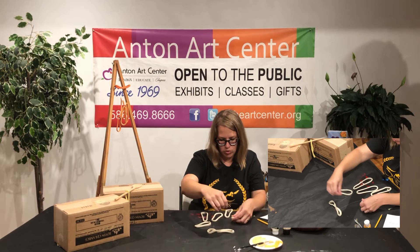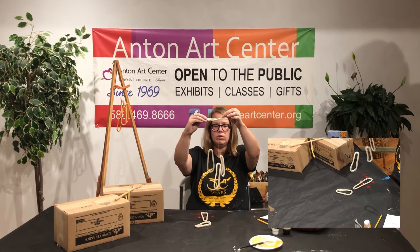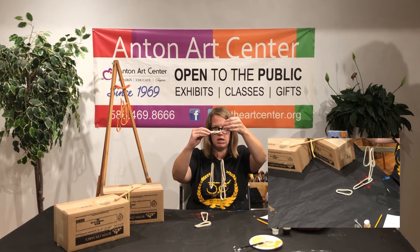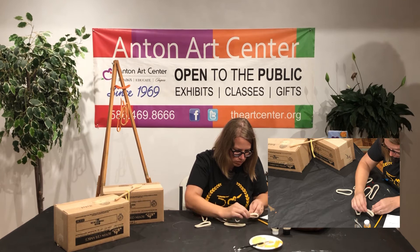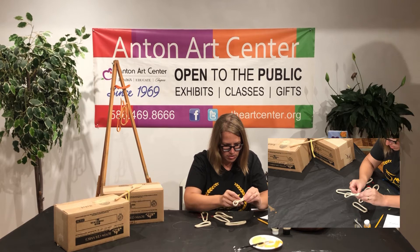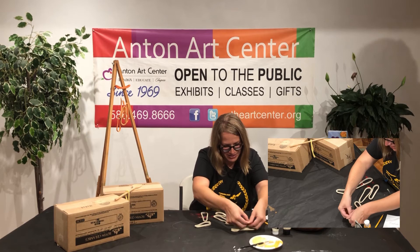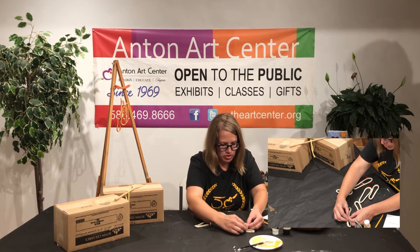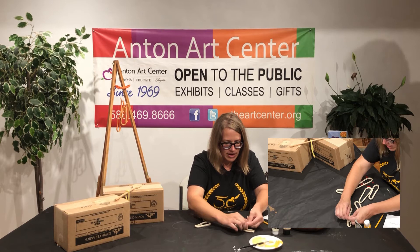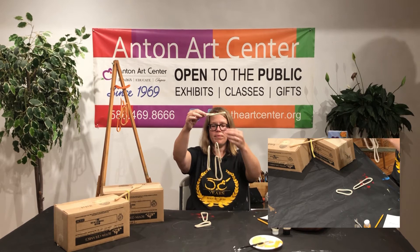Let's get some of these shorter ones on — same thing, we're just going to hold up our wind chime. You should have seen me doing a practice one of these in my studio — I was using my face to hold the fishing line in place and doing all kinds of stuff. The second time you do something is usually a little easier.